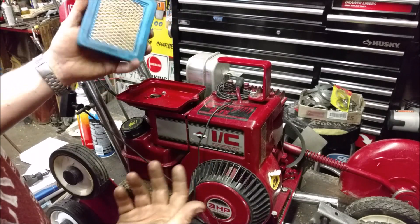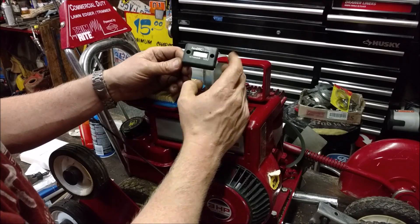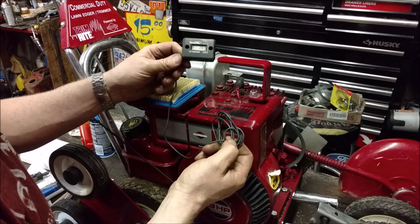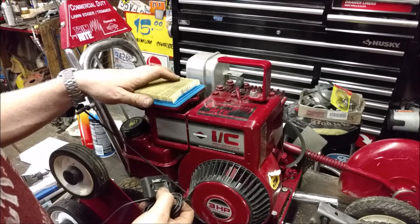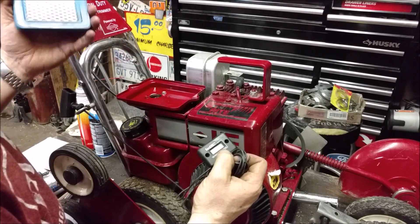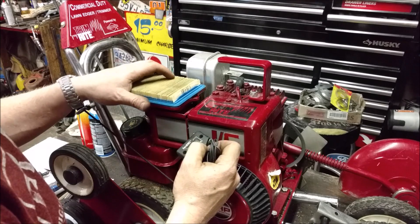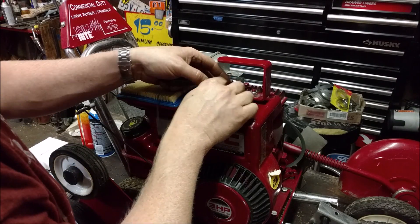What I'm using is a mini tachometer slash hour meter. I'll put a link below — they're 10 bucks and they're invaluable for knowing that you're setting your RPM right, making sure that you're getting the most performance out of your engine. All small engines like this should be purring along, maxing out at 3600 RPMs, but most of them purr along around about 3400 RPMs.